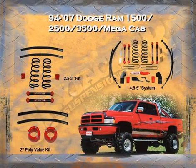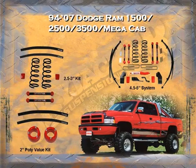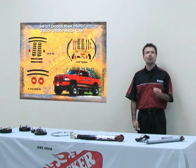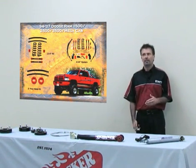For 1994 to 2007 1500, 2500, and Mega Cab — these are the straight axle versions of the Dodge. We have a two-inch spacer kit in poly, a three-inch suspension kit in two-and-a-half or three inch, and then a four-and-a-half or five-inch option. We reference the two-inch range because we're covering the 1500 all the way through the 3500.